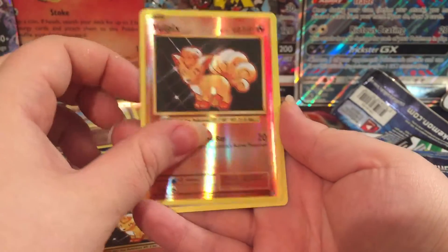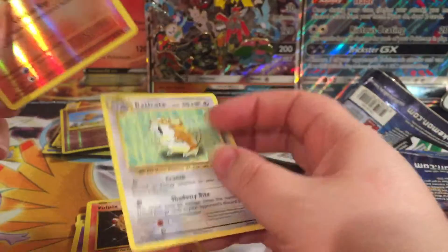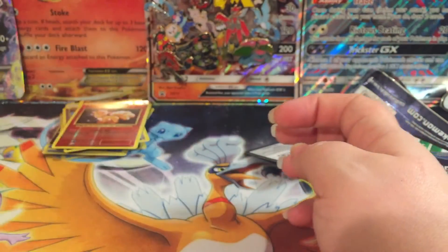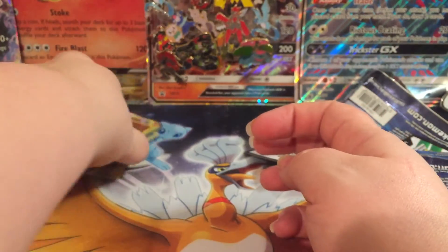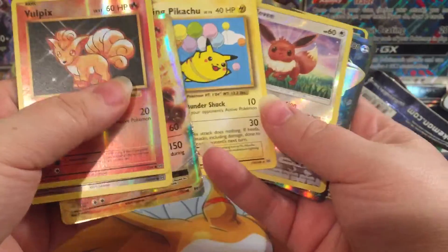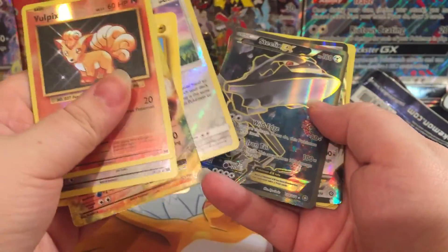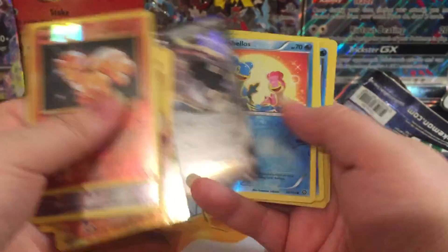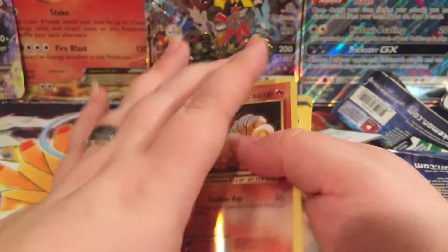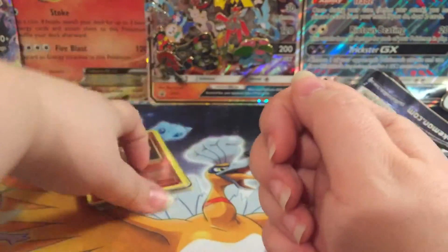Vulpix. Vulpix. Vulpix, Vulpix, Eradicate. It'd be cool to pull three Vulpixes in a row. So, this box was pretty good. Got the Charizard. Got the Pikachu. Got the Steelix EX. All in all, it was a good box.